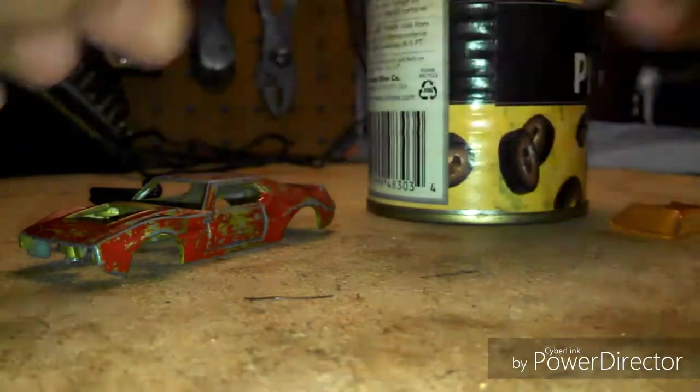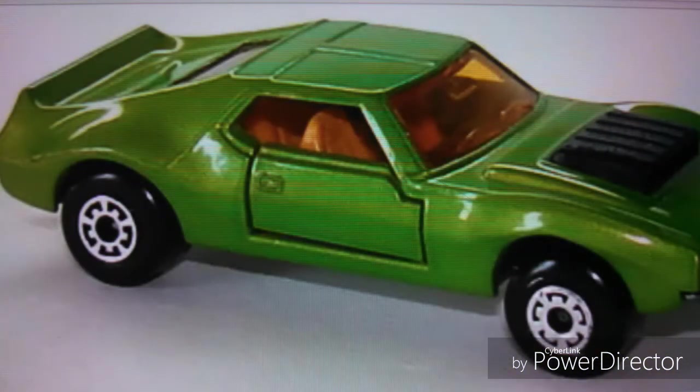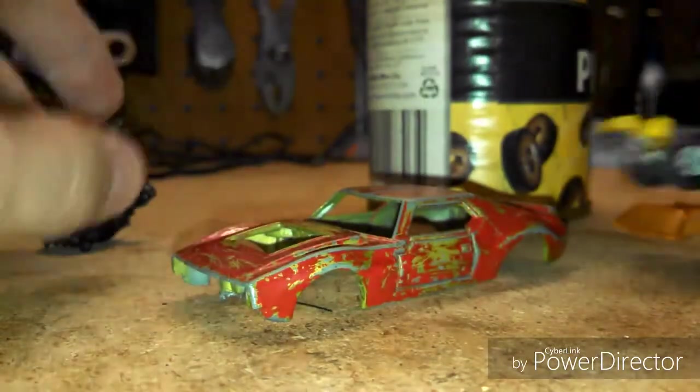This is the body and you can see on the inside that it used to be green — this is what the car originally looked like. It used to be this nice green color, but now it's been painted red and it's all scratched up. So there's all the pieces and we'll start by dipping the car in acetone.